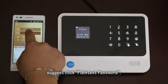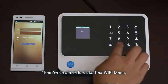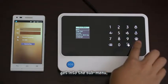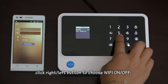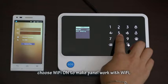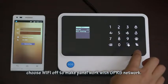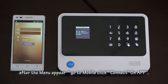It is suggested to click 'Plain Text Password'. Input the Wi-Fi name and password. Then go to the alarm host and find the Wi-Fi menu. Enter the start menu and use the left/right button to choose 'Wi-Fi On/Off'. Choose 'Wi-Fi On' to make the panel work with Wi-Fi, or 'Wi-Fi Off' to make the panel work with GPRS network. Then choose 'Wi-Fi Bonding'. After the menu appears, go to the mobile app and click 'Connect'.